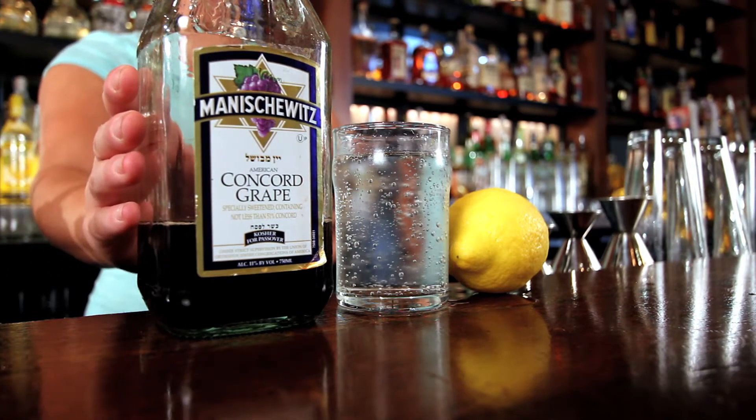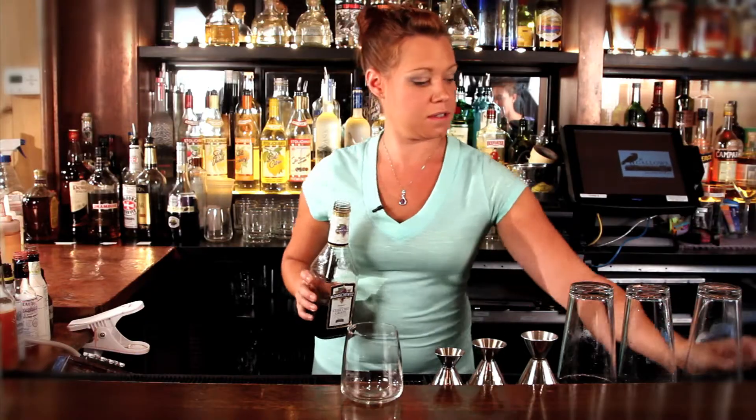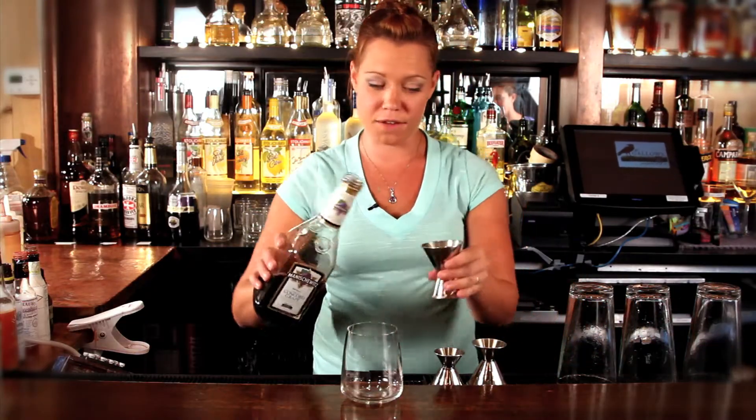For this cocktail, you're going to need Manischewitz, some soda water, and then a lemon to garnish. You want two ounces of Manischewitz — any flavor will do.